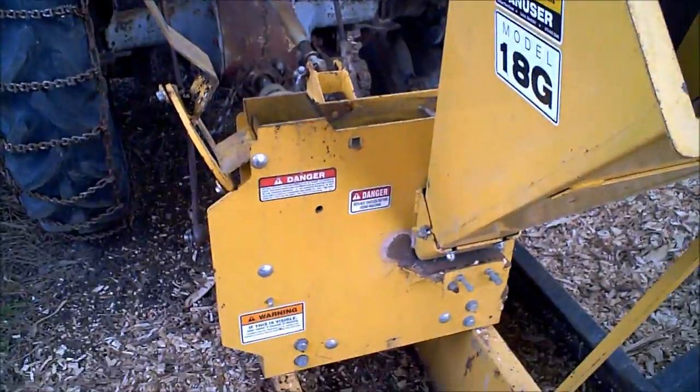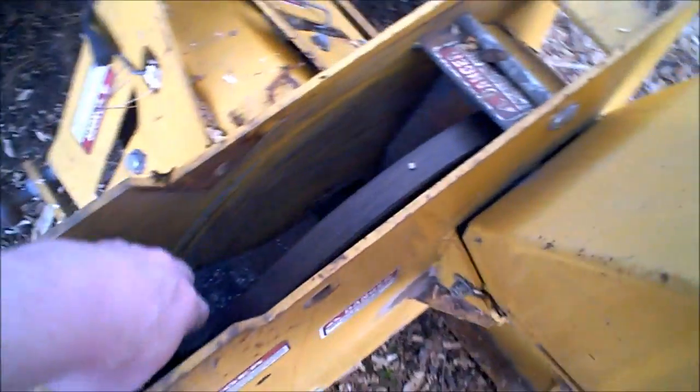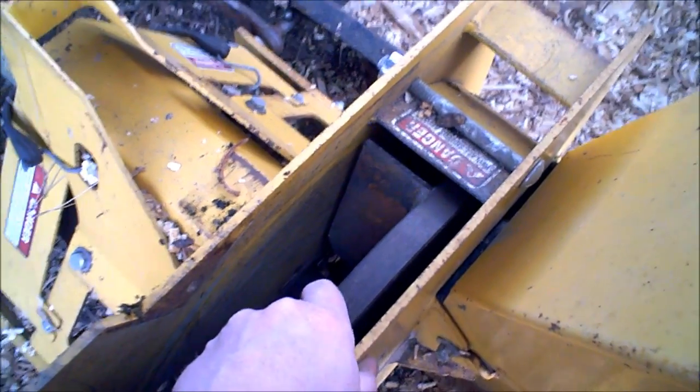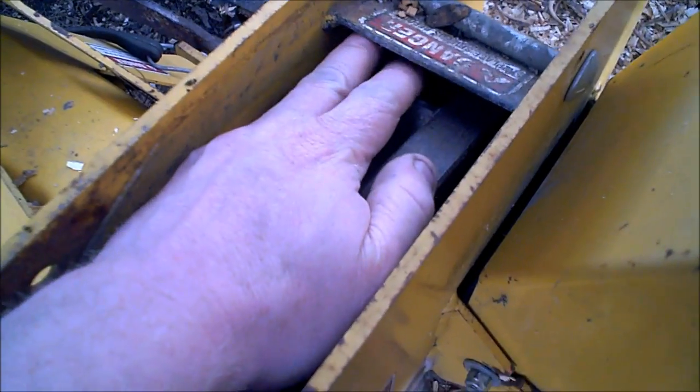Hey guys, I got one for you — impeller housings. Let's check this out. This is a wood chipper of mine, and the problem with all impellers, this one particularly, is it likes to clog up if you feed too much into it at a time.